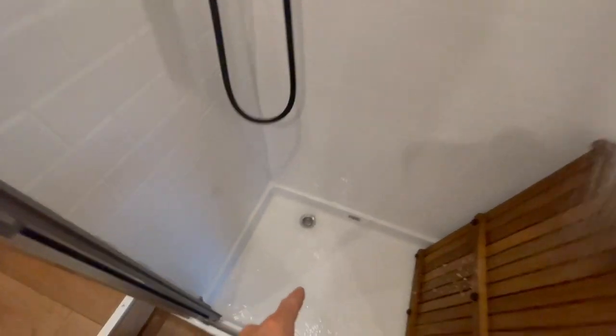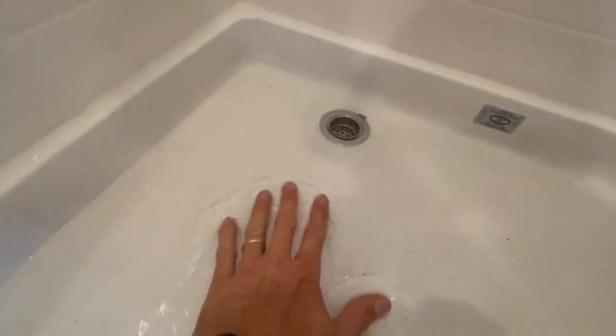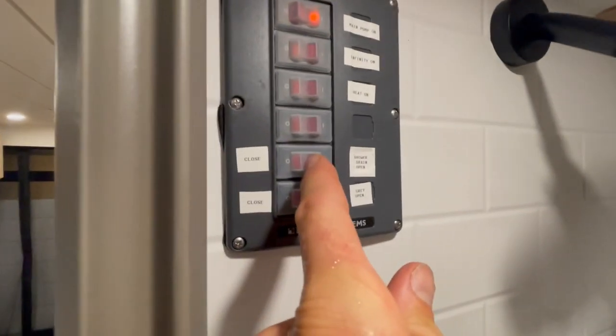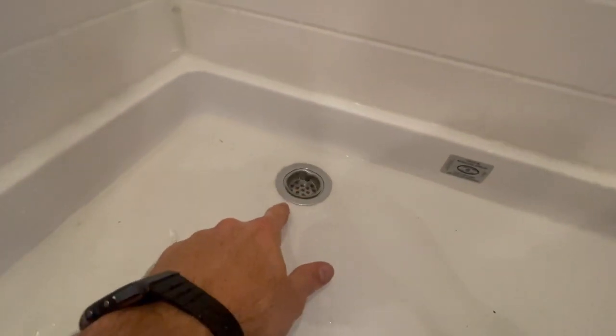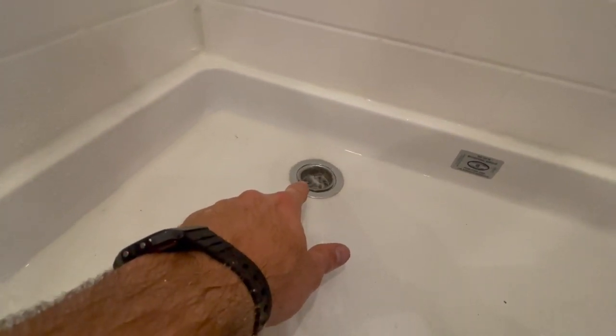By turning the shower on, the default is to have the shower drain plug closed, and you can see that there's some water collecting here. I'm going to open up the shower drain plug — that's the second from the bottom — so by opening this we're going to drain the water from the pan. There we go, water is draining from the pan.